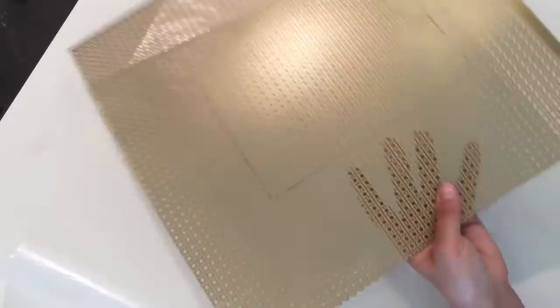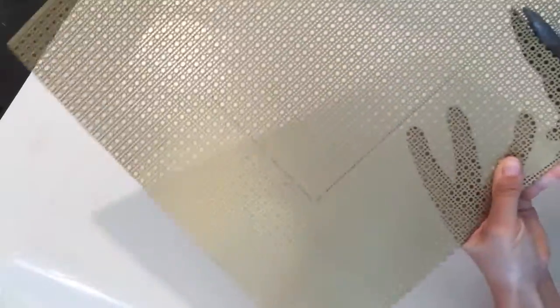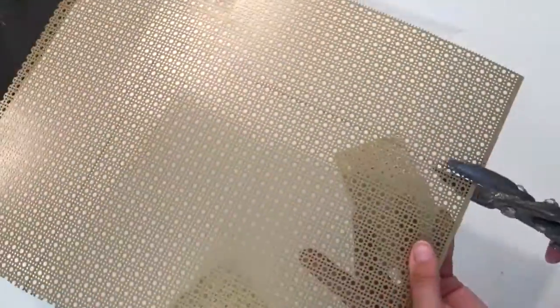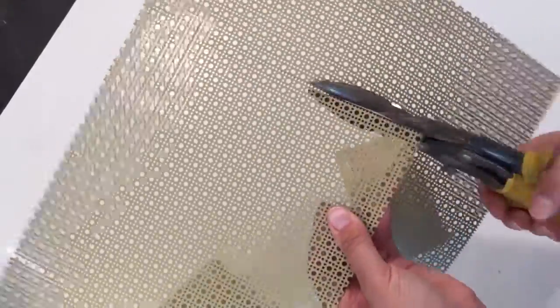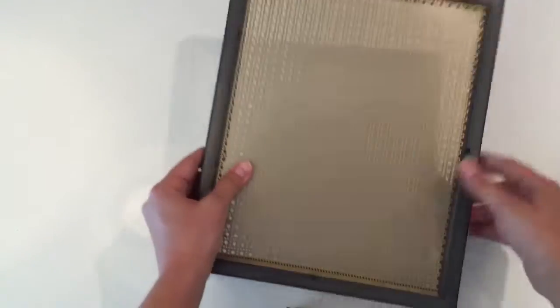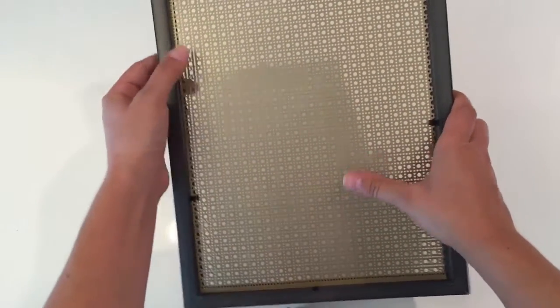Now you're just going to go ahead and cut on those lines that you just marked. Once you have cut your mesh, flip your frame over, pop the mesh into place, and start bending down all the little tabs.